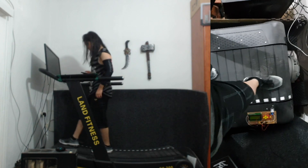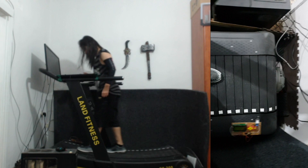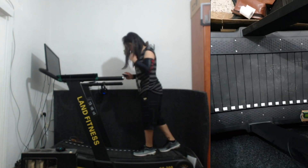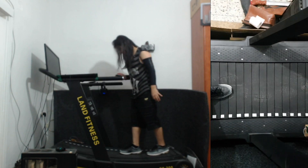Personally it's my favorite sort of treadmill. I never really liked the motorized ones. I don't like having to tell the machine what speed I want to go — rather I want to control the speed with my legs.